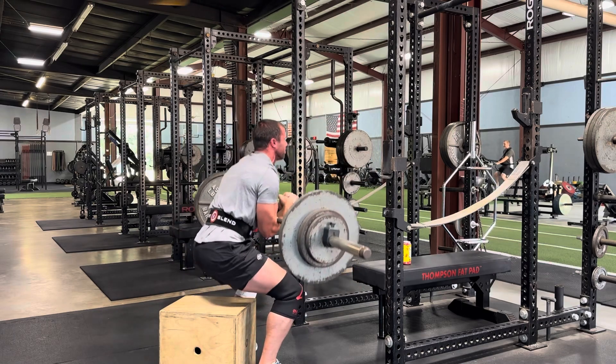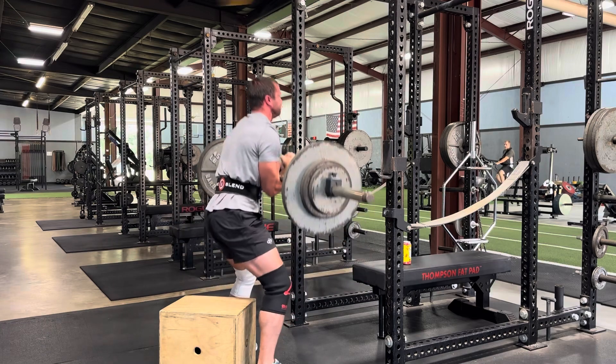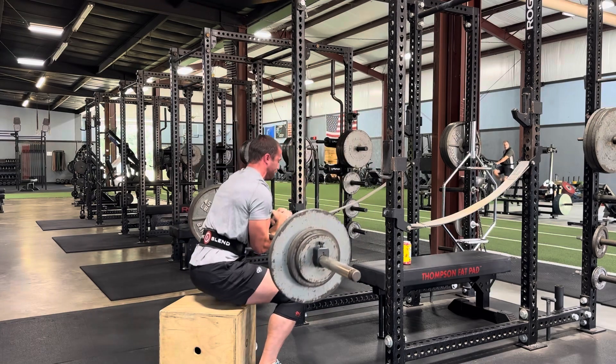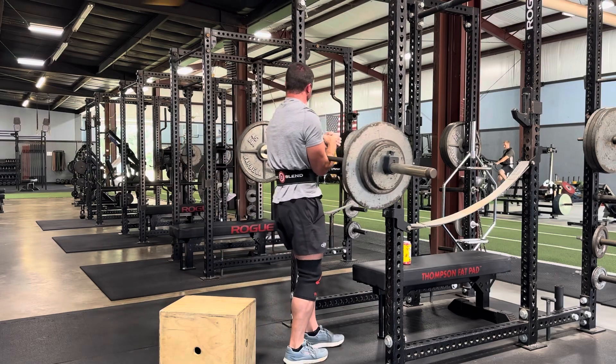After I filmed this, I actually got a tip from Dan: make sure that you have your hands all the way underhand, completely supinated, so that your forearm gets out of the way a little bit more, and then clasp your hands.